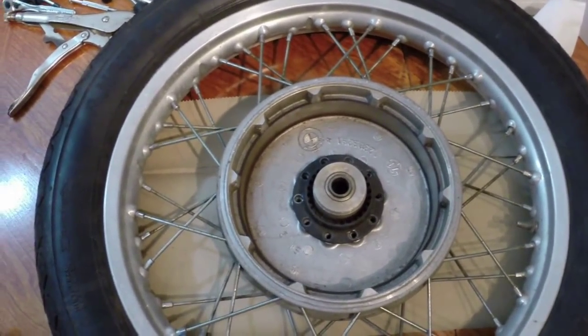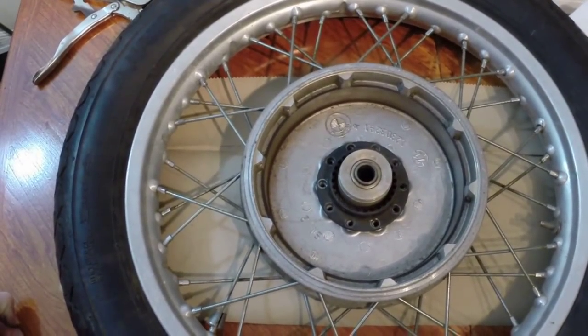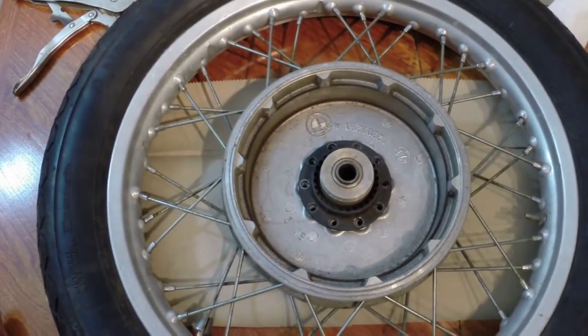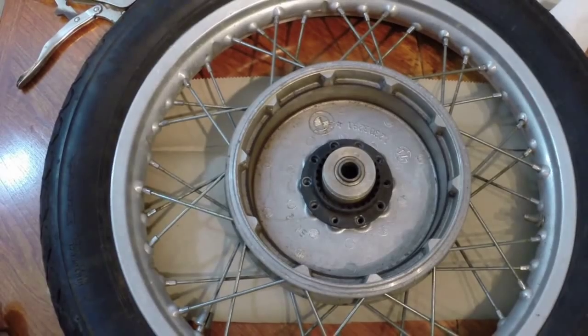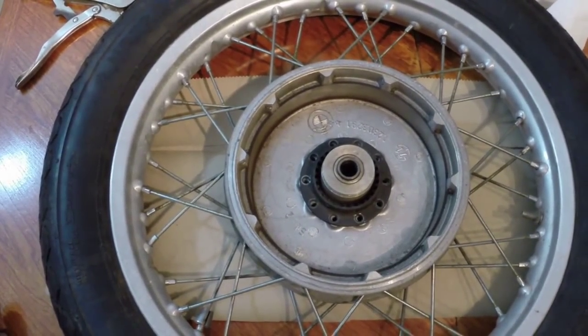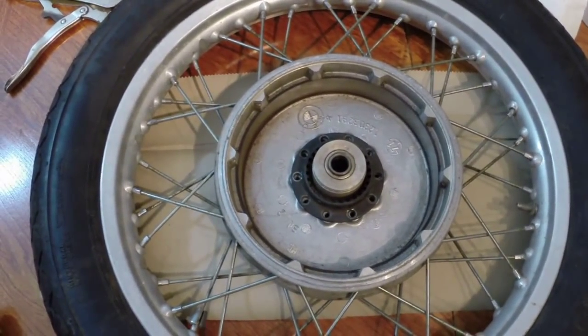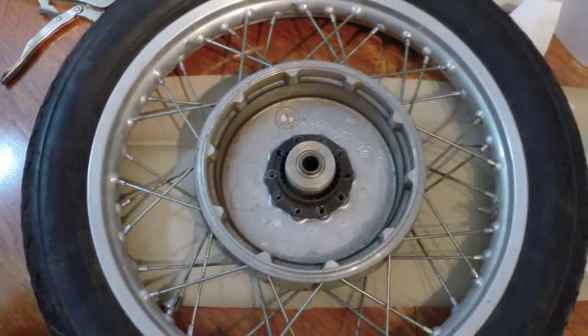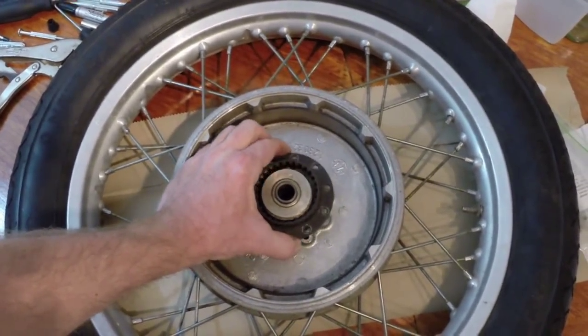It's also called a driving dog. BMW machine shops charge around $300 for this service. Using the method I'll show you, it's possible to do this easily at home for about half that cost, and most of the cost will be this replacement driving dog.